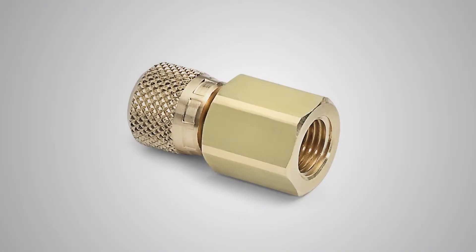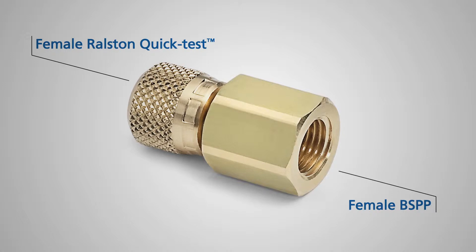I'm going to show you one of our Ralston Quick Test adapters. This is the BSPP female Ralston Quick Test gauge adapter. It has a female BSPP connection on one side and a female Ralston Quick Test connection on the other. This will convert gauges with male BSPP to female Ralston Quick Test.